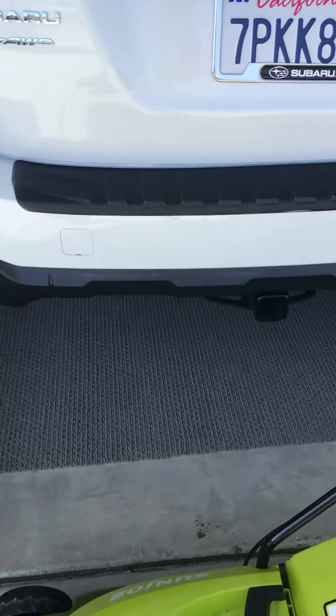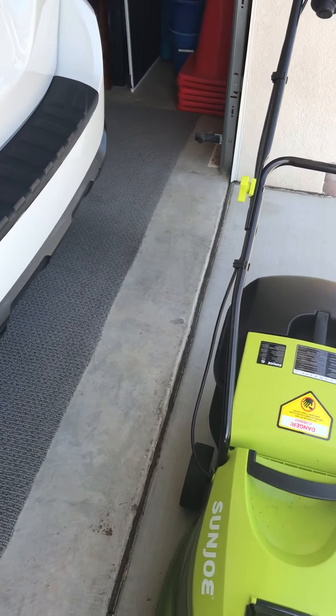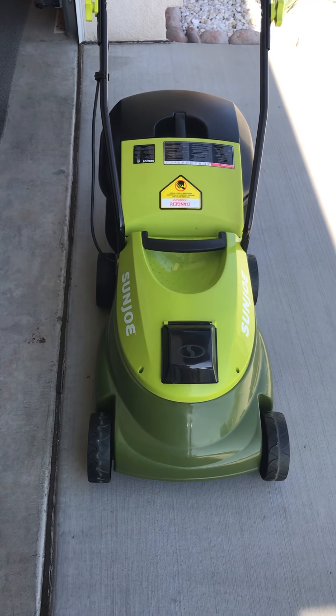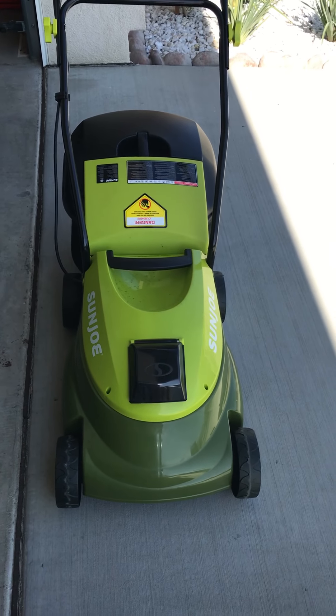By the time it got to my house, it was about $160 including the tax and the shipping and everything. This is the Sun Joe — it's the MJ401CXR. This is the model whose battery lasts a little bit longer than the one model below it.